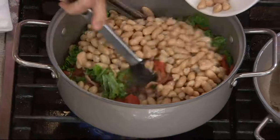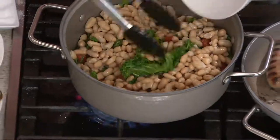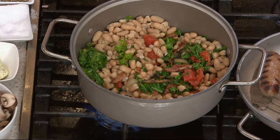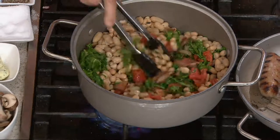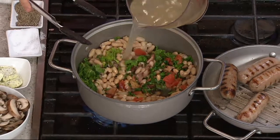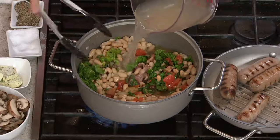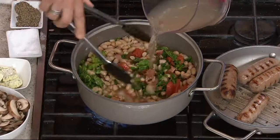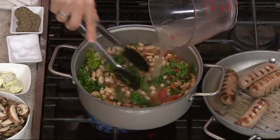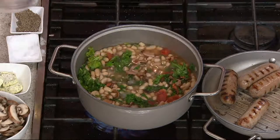Now you're doing — are those cannelini beans? White cannelini beans. Beautiful in here. What I'm doing, David, is I'm using both the pan and the lid. Over here I've got some kale, bacon of course, some onions, some tomato, some cannelini beans. I like kale — not everybody does, but I like kale. I love kale, I think it's delicious. I've got everything there and I've got the stock going.